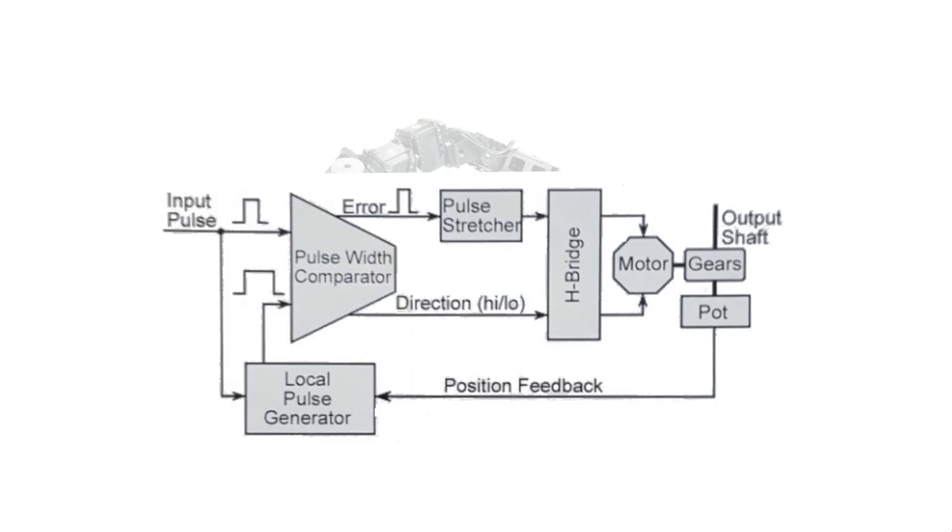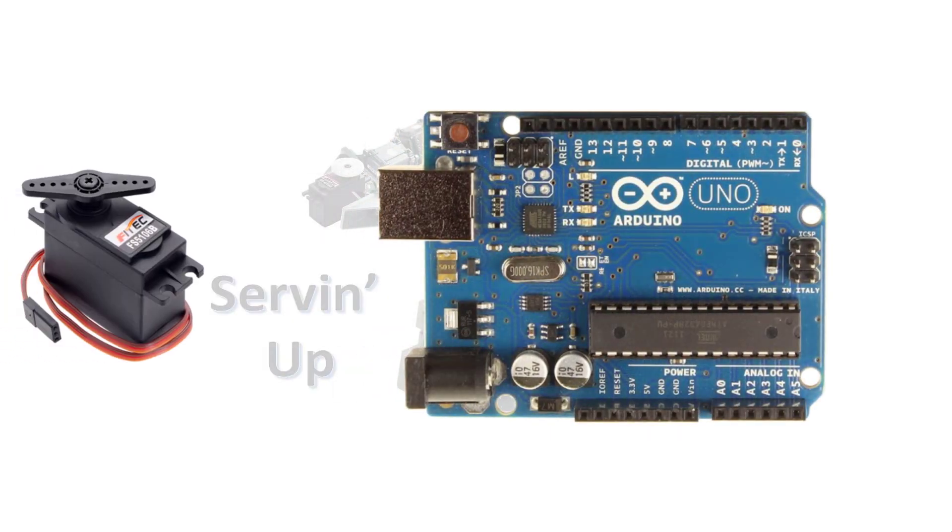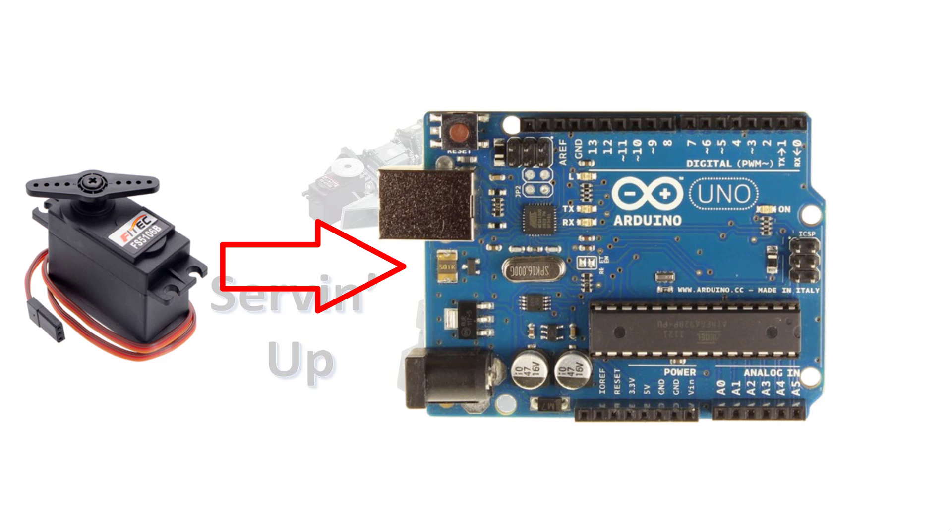You can control a servo with a simple circuit like the one shown here, which uses a 555 timer to generate pulses. However, most of us are going to opt for a microcontroller or a board such as the Arduino. Although you can hook some servos directly to an Arduino, beware of current draw — I talked about this in the earlier video.